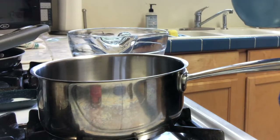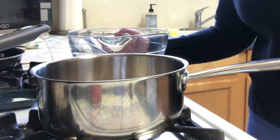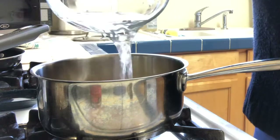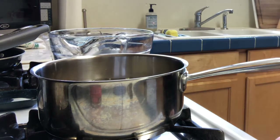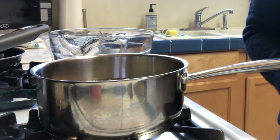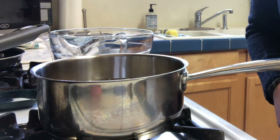Next we're gonna add our one cup of lentils to a pot with three cups of water, and then we are just gonna bring that to a low boil for 15 to 20 minutes. We're trying to get the lentils cooked enough but still have their general shape, so we're gonna be careful not to overcook them.